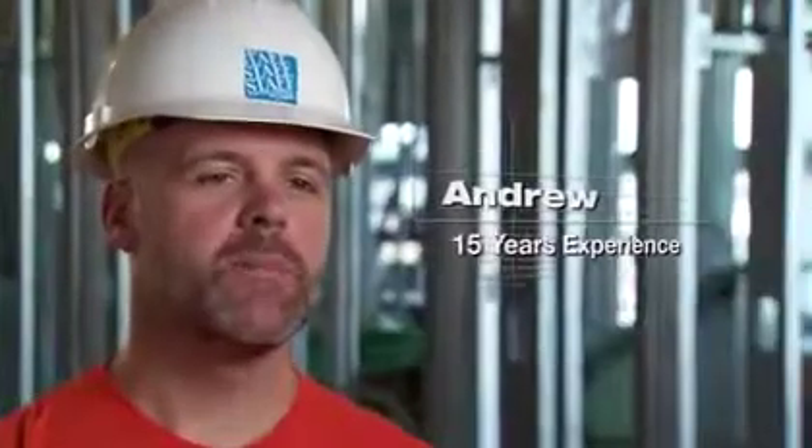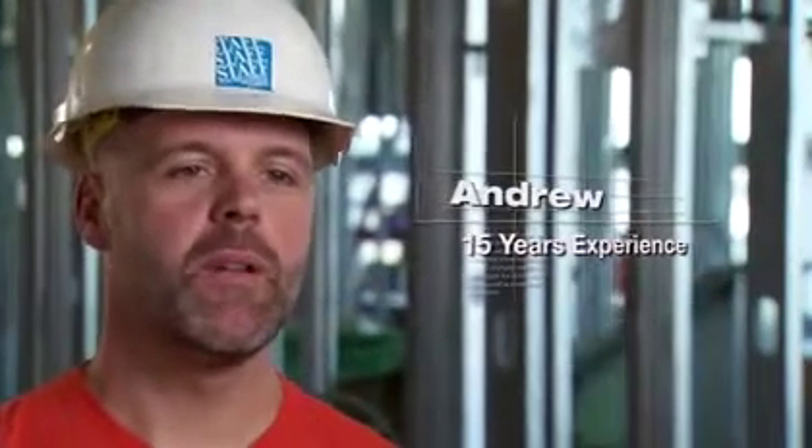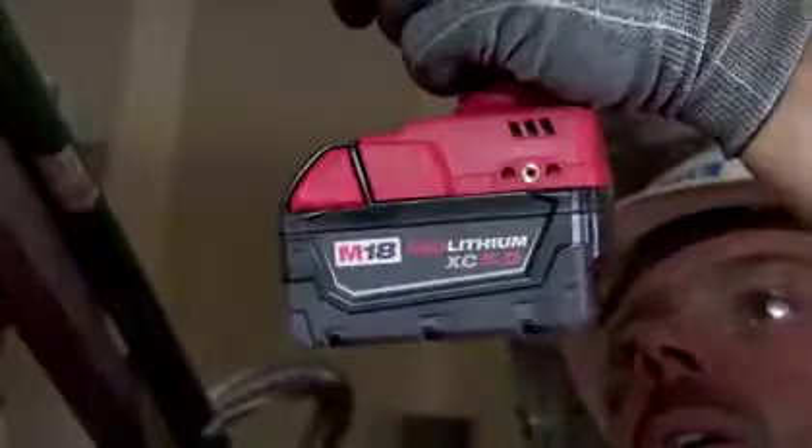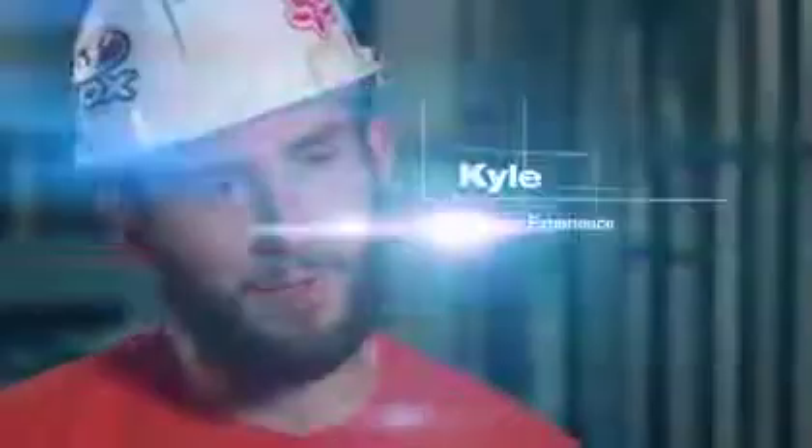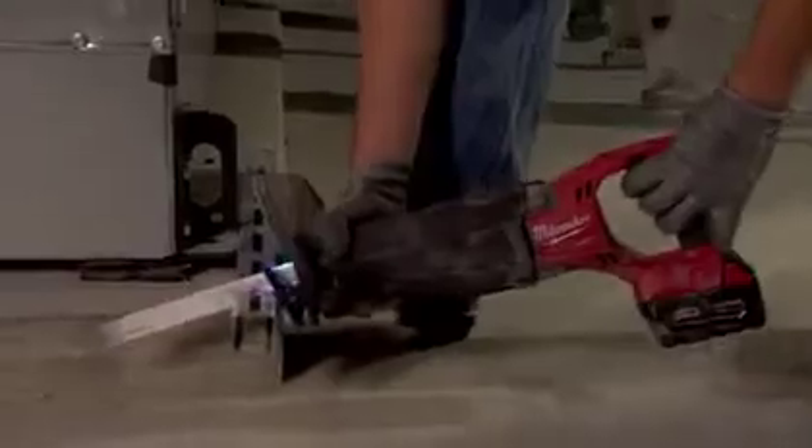I've been using Milwaukee Red Lithium batteries for three years now and I wouldn't use anything else. The Red Lithiums are definitely heavy-duty — they're built for this industry. The Red Lithium batteries have more power and longer battery life. I've been the most productive with the Red Lithium ion batteries.